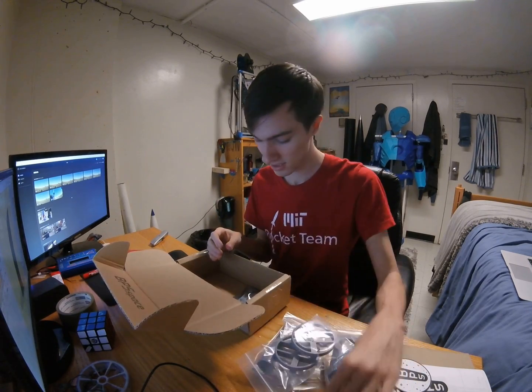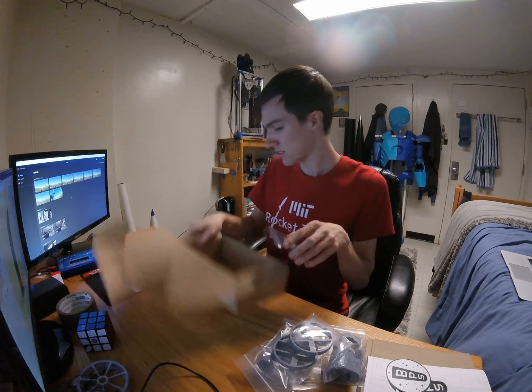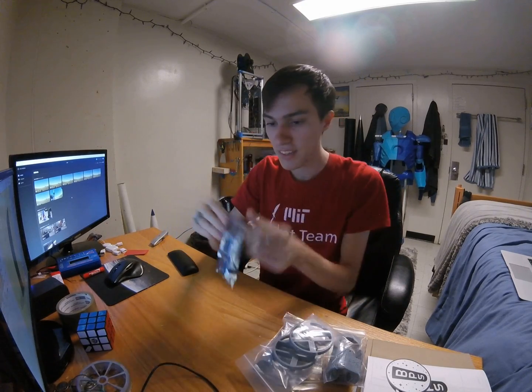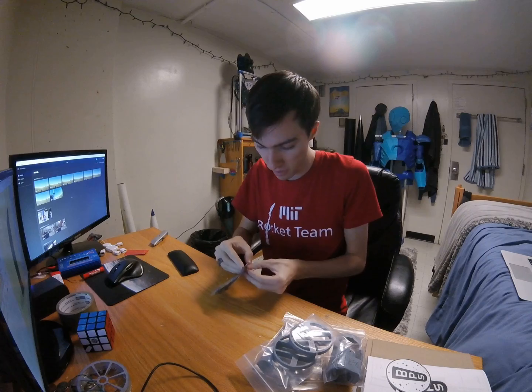It's eco-friendly packaging, which I really appreciate. If we're going to go to the stars, we might as well do it in a sustainable fashion. And of course, the good stuff — the BPS Space Signal Alpha Altimeter in this very nice ESD-safe bag.